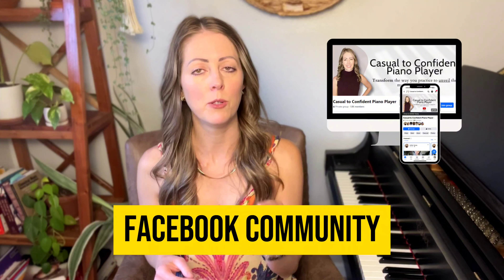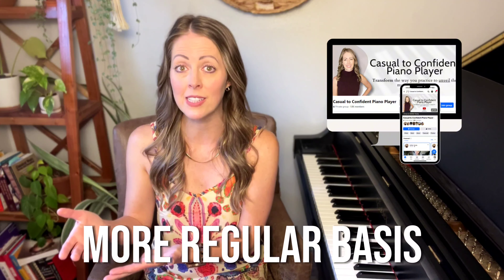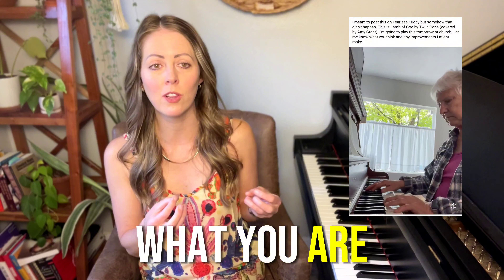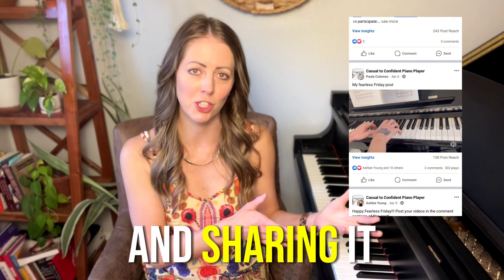Another great resource to help you learn these pieces even faster is to join the free Facebook community if you're not already in it, and make sure you participate in the weekly Fearless Friday posts. These posts are a chance for you to post a video and ask for feedback. There are a ton of piano players who have worked closely with me inside my Casual to Confident Piano Player program, and I also watch those videos when I can and give comments. Not only will you be learning pieces on a more regular basis, you can also post videos in that Facebook group and get feedback — especially helpful if you don't have a teacher.